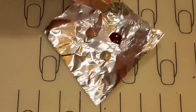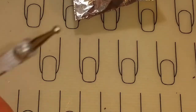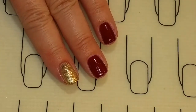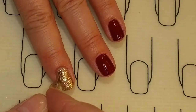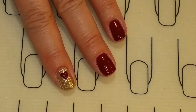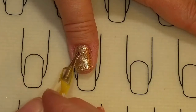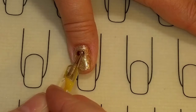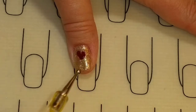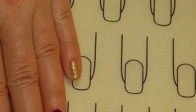Now I'm going to cure that. To make the hearts, I put a little of the gel on the tinfoil and will be using my dotting tool. To make the hearts, it is just two little dots, and then you swipe down to connect them. So simple. I love this design. And we'll put one here on the thumb. And we'll put a teeny one on the pinky.